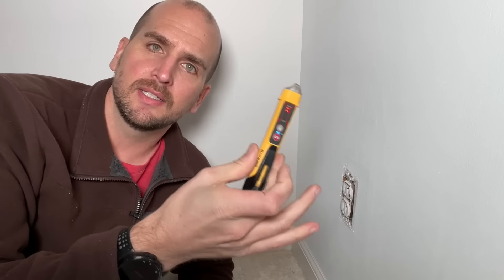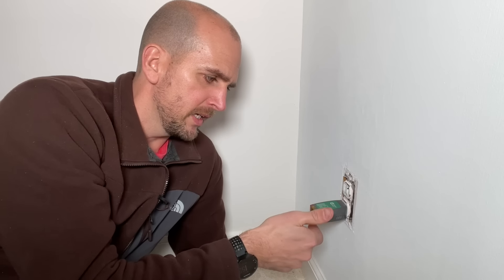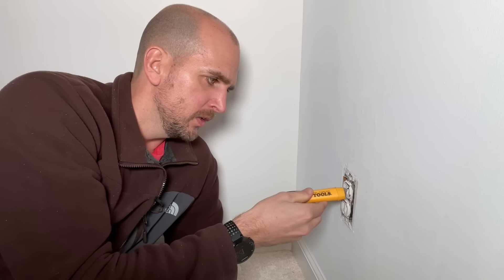First thing when removing this outlet — we want to make sure the power is cut off, so we're going to hit the circuit breaker or the fuse depending on your setup. You can use a non-contact voltage tester to tell if the outlet is still hot. Many licensed electricians don't prefer the non-contact tester as a strong indicator. So you can also get a simple outlet tester. Now I have two amber lights on, meaning the outlet is working and powered, so I need to go hit the breaker to cut power to both the top and bottom outlets. Now we can see all lights are off, so this is no longer powered.